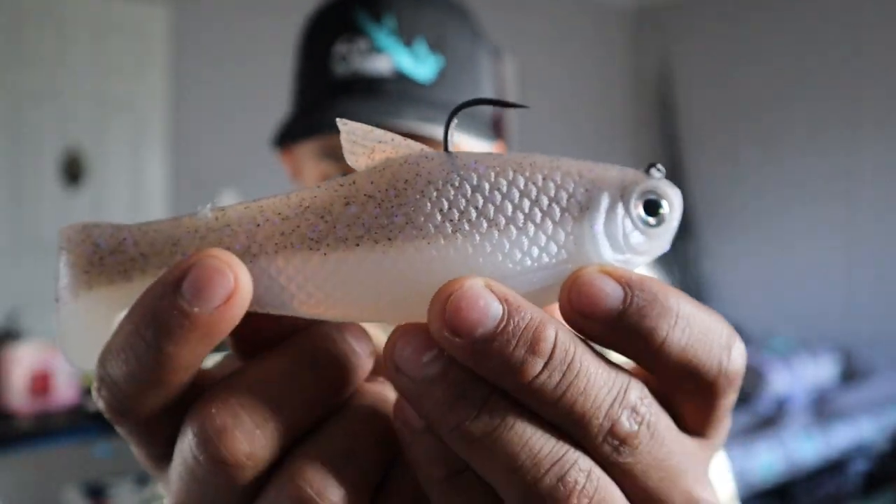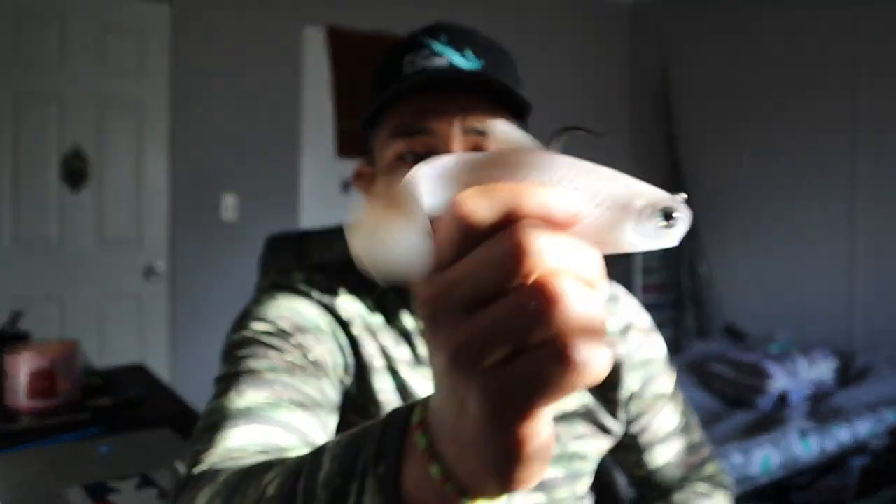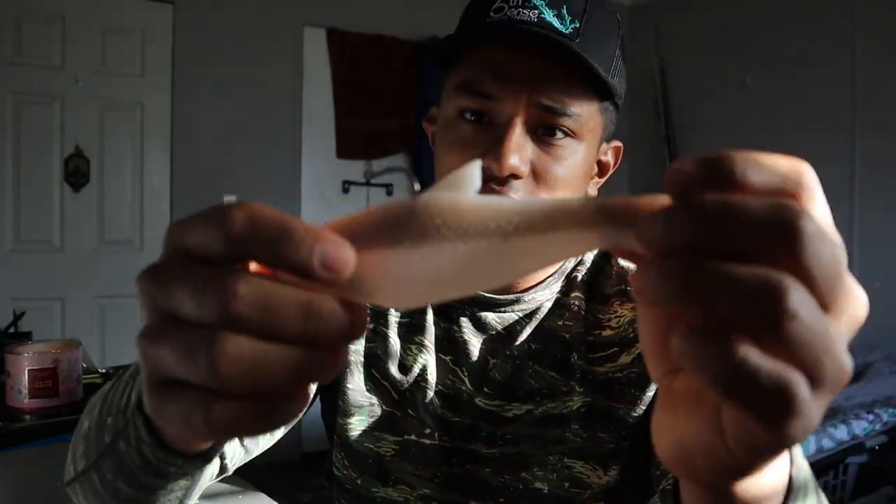It's what a big largemouth would eat. We got it in this color — this is a Tactical Shad. I'll put everything down in the description below for you guys to check out and purchase. So we have the Owner Beast hooks, and one more thing — it's another swimbait, and this one is a little bit different.